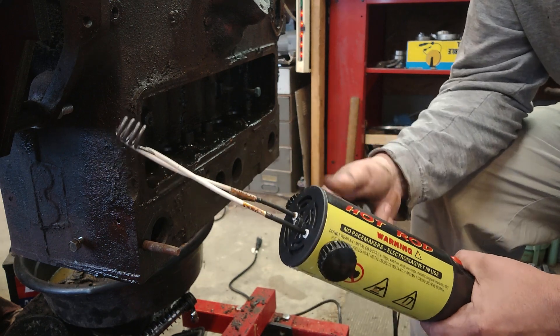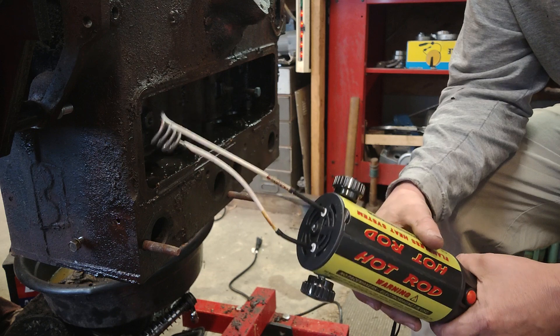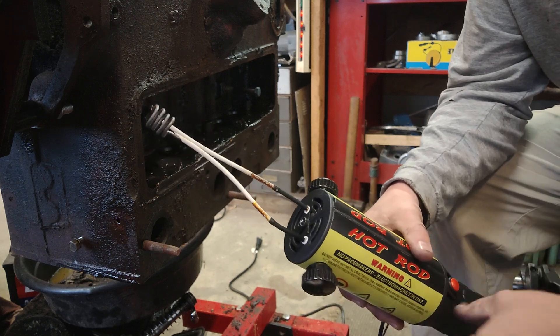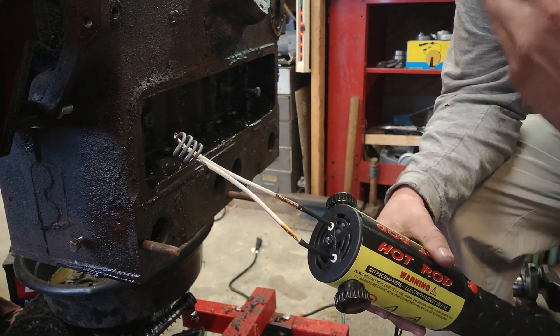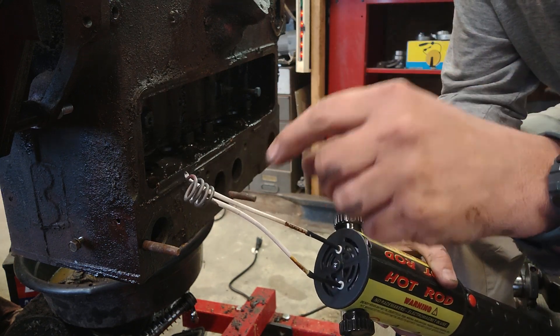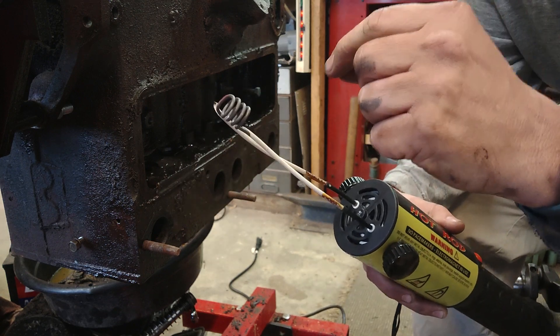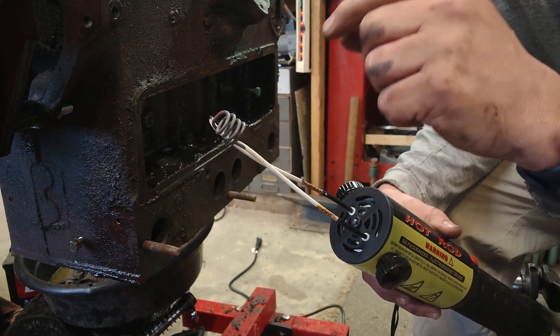I'm not an electrician — I'm sure there's somebody out there who could explain it better. When I was using this before, it started working to get the bolt hot but it wasn't enough to do anything with, and then the insulation burned off and two of these coils collapsed and fused together.